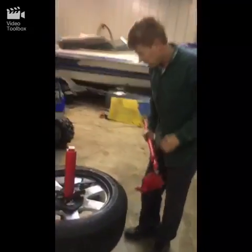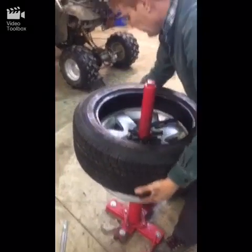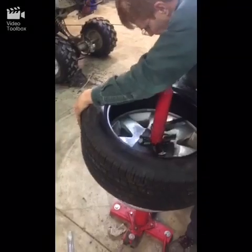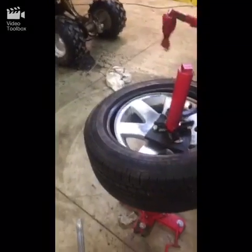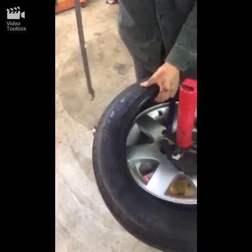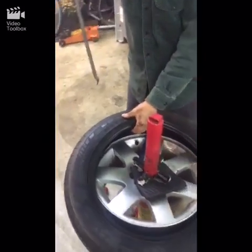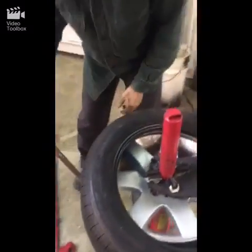Now the next thing is to get the other side. You lift it up and put the same thing in here. You'll take the hook side of this tool and drop it down, lift it over the tire the same way you did before, and twist it off. I won't show you that for brevity, but it's the same process.